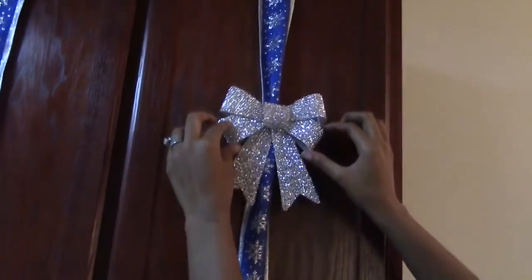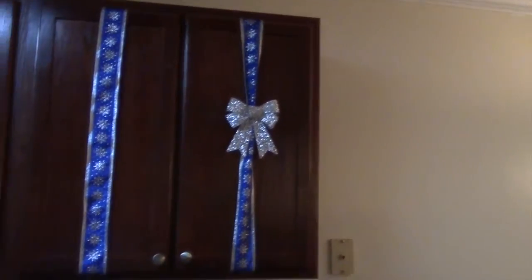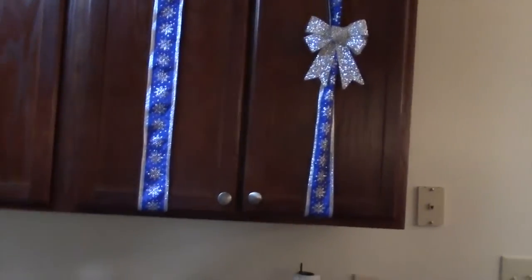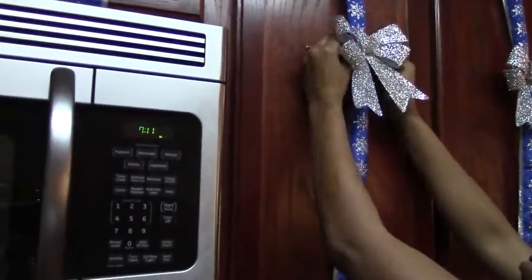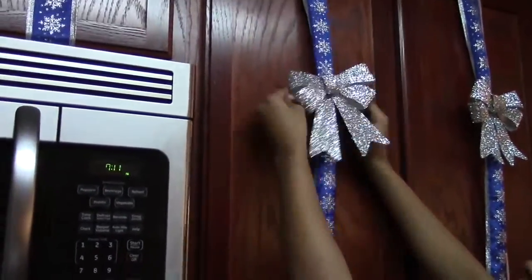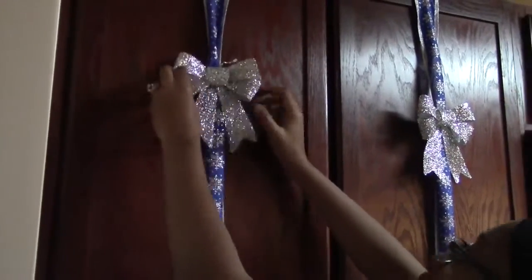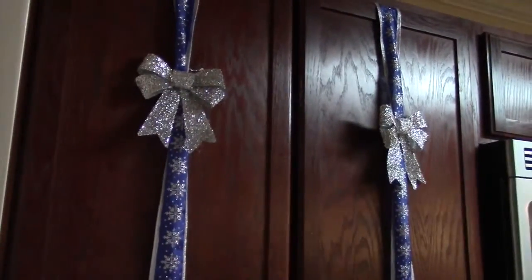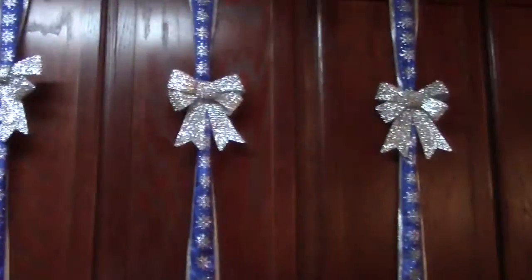Once you adjust the bow to your liking, go ahead and finish the rest of the cabinets. I do have two small cabinets above my microwave, but I'm not going to do those — I just want to put ribbon on them. There you go — quick, easy, simple Christmas touch to your kitchen!